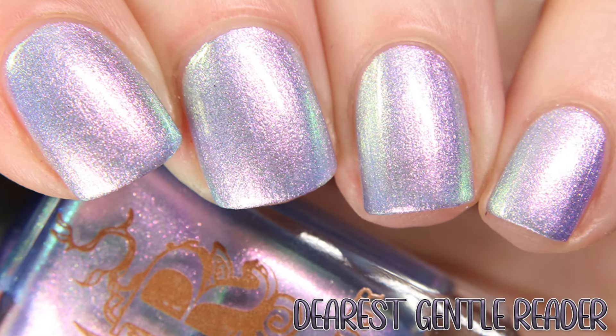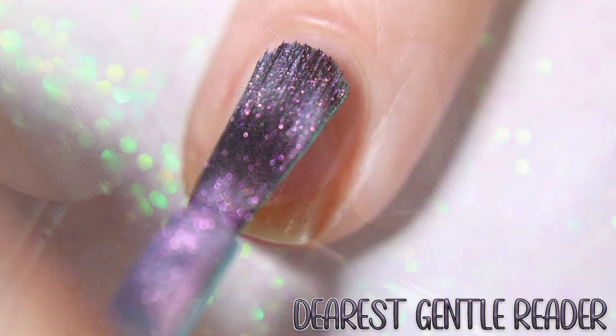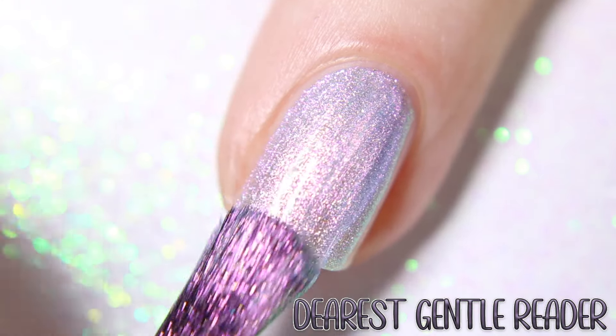First up is Dearest Gentle Reader, which is inspired by the ever so popular opening to all of Lady Whistledown's papers, described as a cornflower blue with silvery purple and pink shimmer.